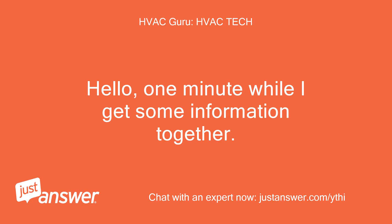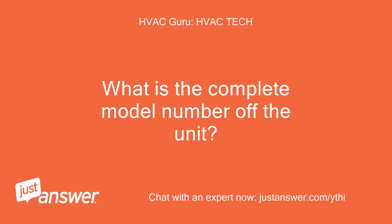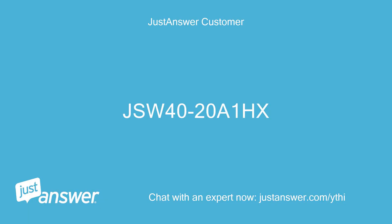Hello, one minute while I get some information together. What is the complete model number off the unit? The model number is JSW4020A1EX.